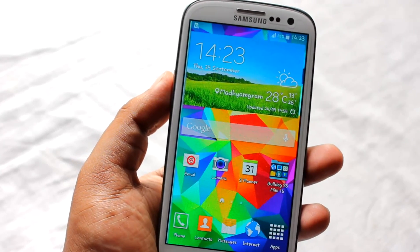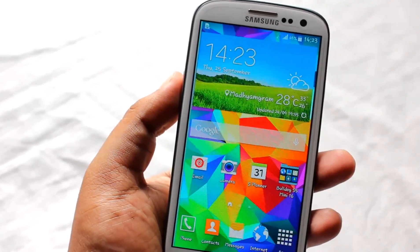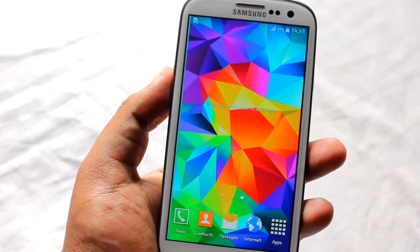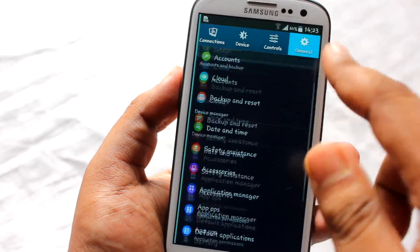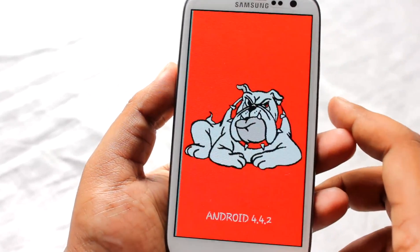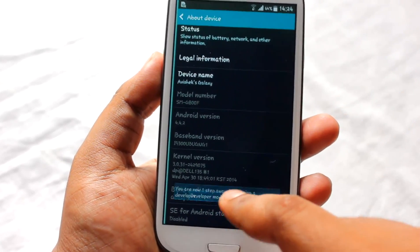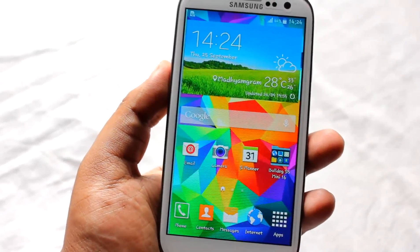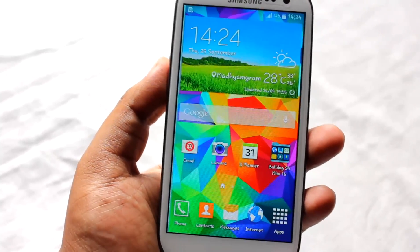Hey everyone, Anil here. In this video I'll be showing you a Samsung Galaxy S5 style ROM on my Samsung Galaxy S3 — this is a ROM review many of you have asked for. I'm running KitKat version 4.4.2 and the name of this ROM is called Galaxy S5 Mini. I'll be providing a download link below, and you can install this ROM via CWM or TWRP recovery.